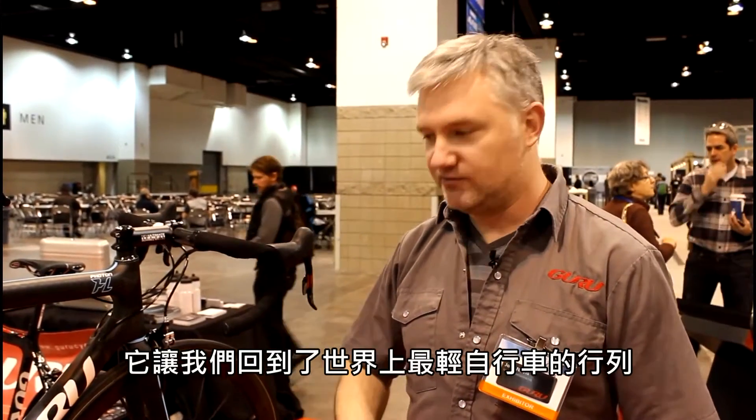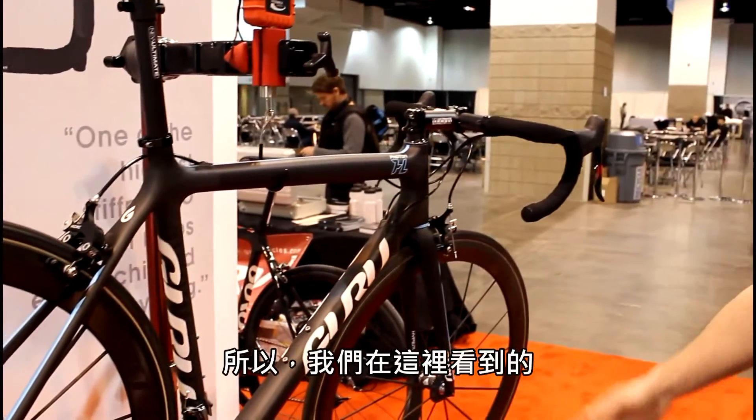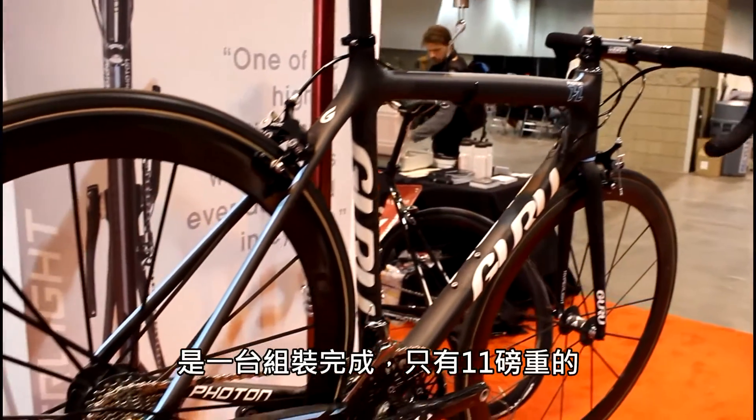Hey Guru fans, welcome to NABS, launching our new Photon HL. This is our new Hyperlite, setting our own category for Hyperlite, back to the lightest production bike in the world — 670 grams for a 54 rather. So what we have here built up complete is 11 pounds.